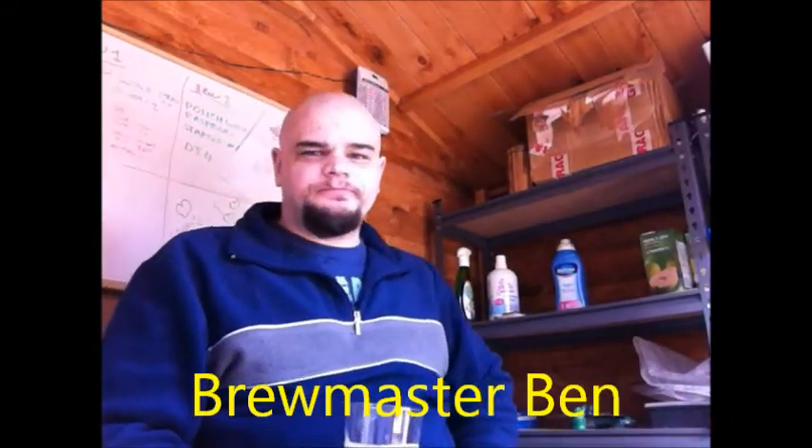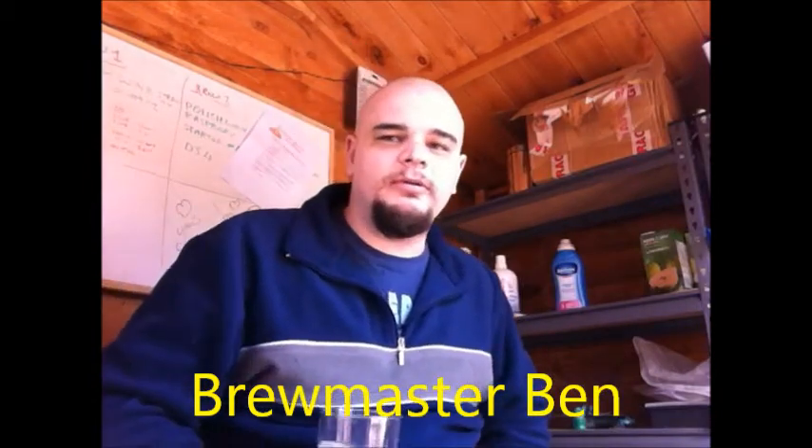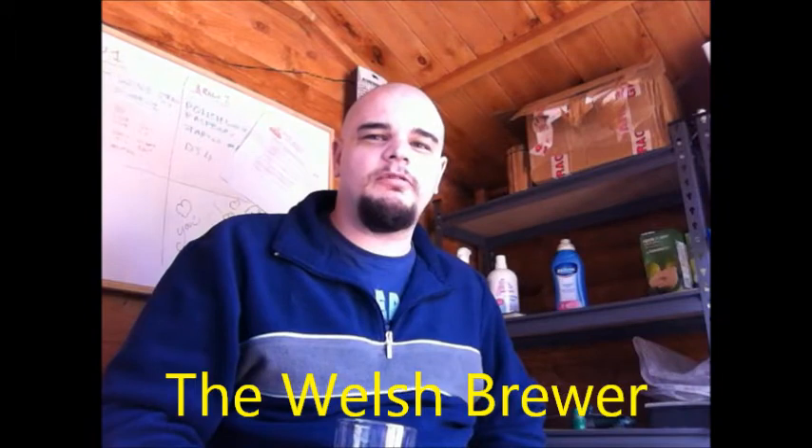Thank you to Brewmaster Ben and the Welsh Brewer for letting me know that you've received your beer mail. Thank you for being willing to do some beer reviews. I'm looking forward to it, but I've never really brewed for anybody else other than me, so I'm also a little bit nervous. Hopefully you guys will like what I send you.